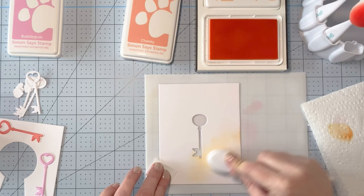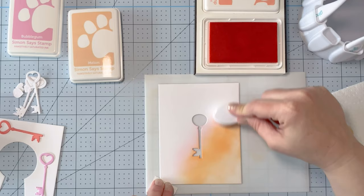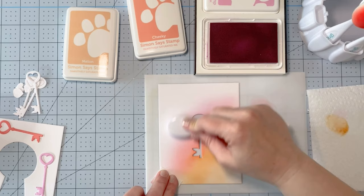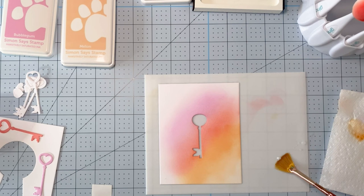Now I'm taking the back piece where the key is cut out and I'm going to ink blend that again in bubble gum, melon, and cheeky, going back and forth with each color. I don't need to worry about the edges because only what's behind the keyhole will show, so that's where I'm focusing my blending. Bubble gum is a really pretty color but you do need to put quite a few layers of ink down to get a solid color.